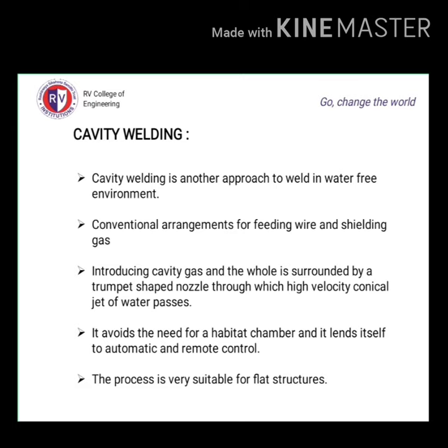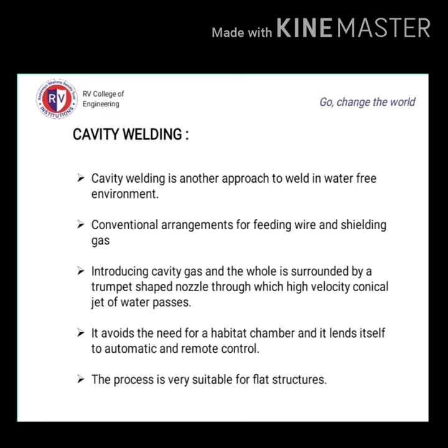Cavity welding is another approach to welding in a water-free environment and is another type of dry welding. It uses a conventional arrangement for feeding wire and shielding gas. A hole is surrounded by a thumb-shaped nozzle through which a high velocity conical jet of water passes to introduce cavity gas. This avoids the need for a habitat chamber and lends itself to automatic and remote control. This process is very suitable for flat structures.